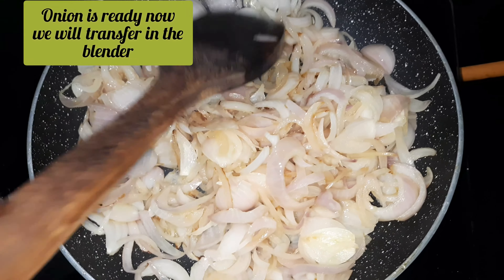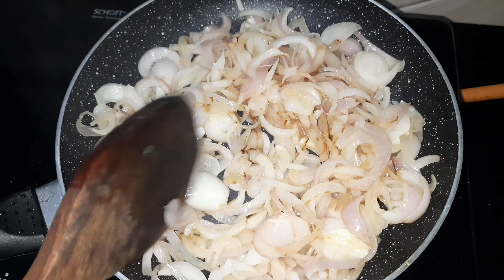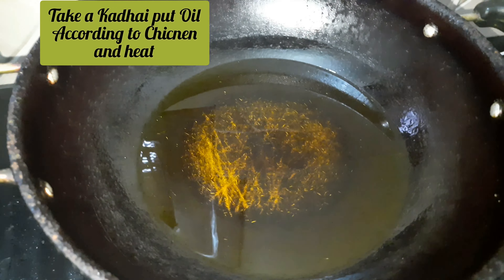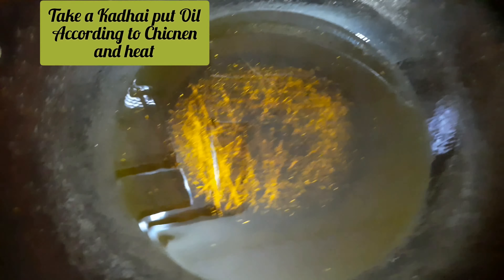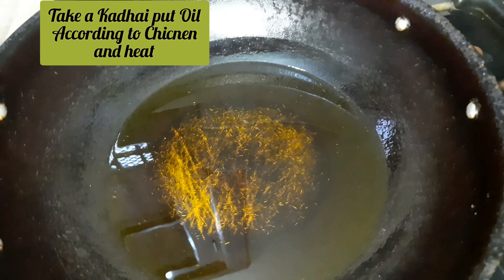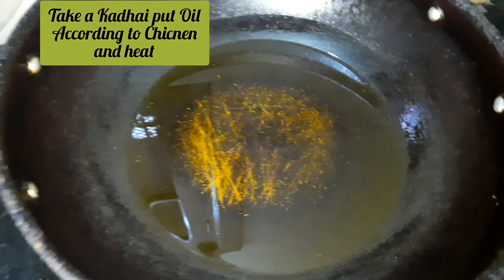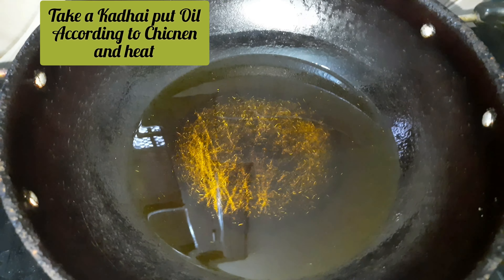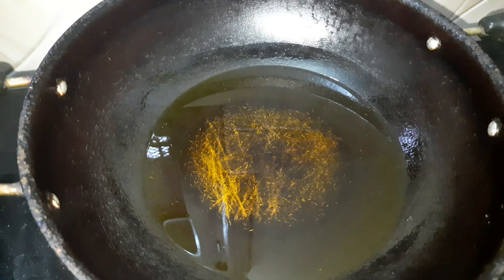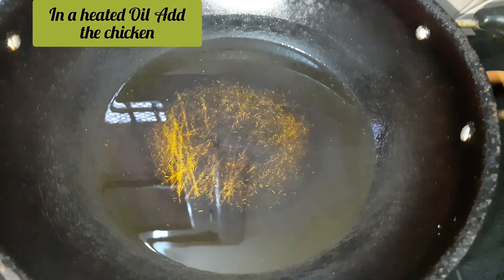Now we will transfer it to our blender and grind it into paste form. Take a little oil while grinding. Then we will add 1 kg of chicken, fry it, and cook it.